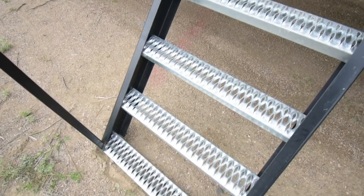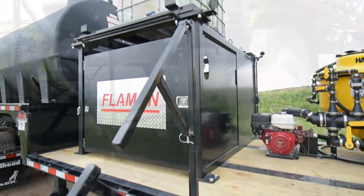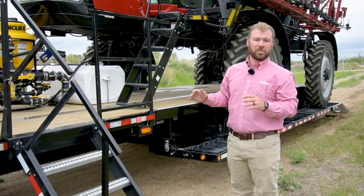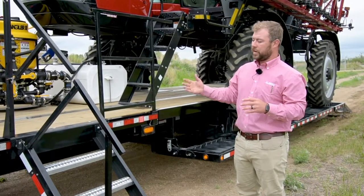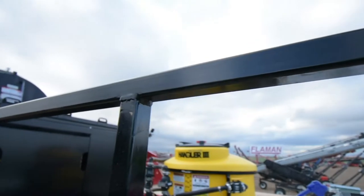Here you're going to see a cool stair setup. When we put this into the trailer, we were thinking along the lines of ease of use and safety. When you're going up and down the trailer to get onto the sprayer, mix chemicals, or change hoses, it can be a little cumbersome. By putting the step in here, it just makes it a lot more safe to easily get up and down on the trailer without falling.